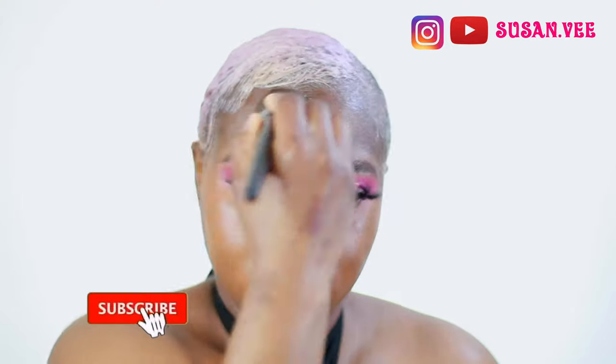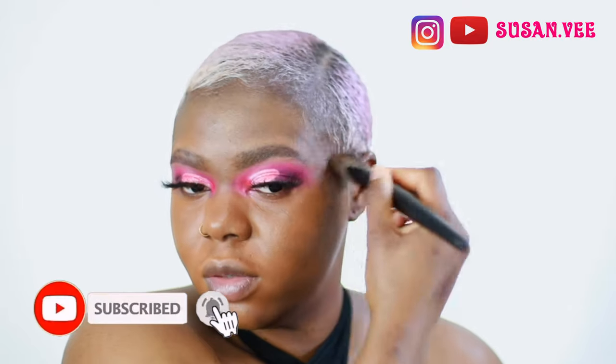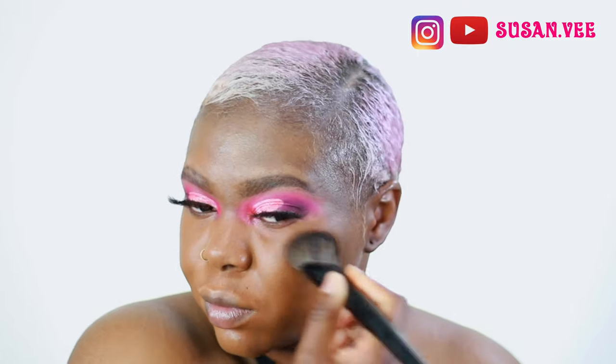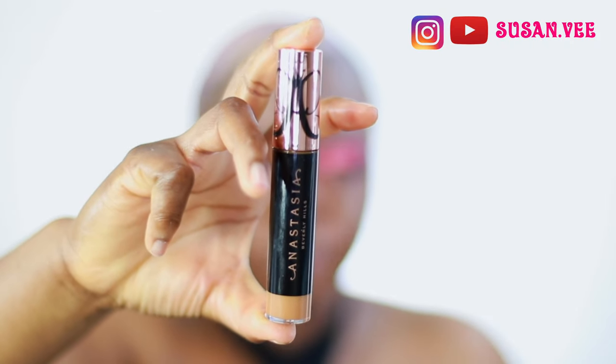I use this Makeup Forever HD foundation - I love the formulation, it's a good foundation. The only problem is the shades are a little bit off, which I was annoyed by. So I used my Estee Lauder foundation in Expressway, which is actually a lot dark. That's what canceled out the orangeness because the Makeup Forever shade was just too orange for me. My camera isn't really showing how it looks, but it was orange.